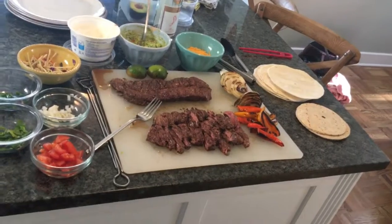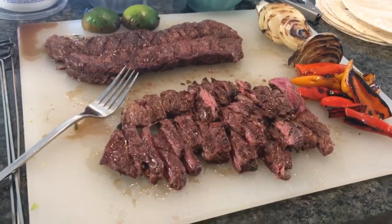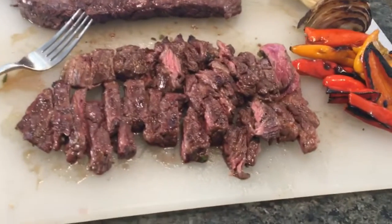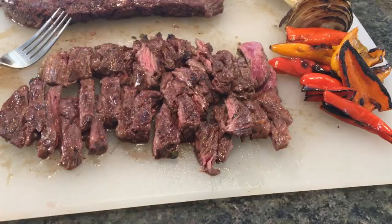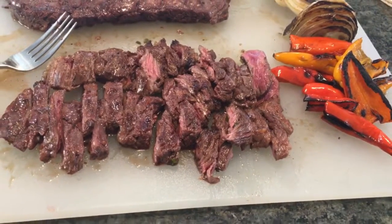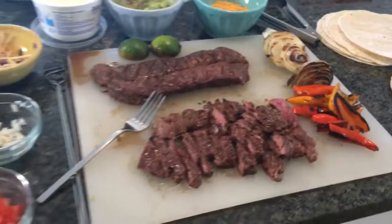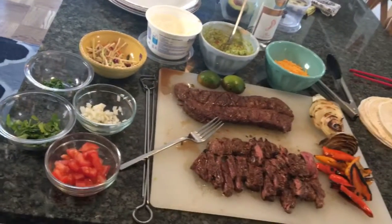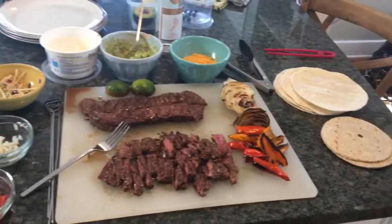When you get it all done, this is exactly what it looks like. Look at those juices coming out of the steak — you can see it's marinated very well. The inside is just about medium rare, a little on the rare side on some pieces, with a nice crisp on the outside. This is gonna be delightful. We've got a bunch of other seasonings here and our taco shells — off we go!